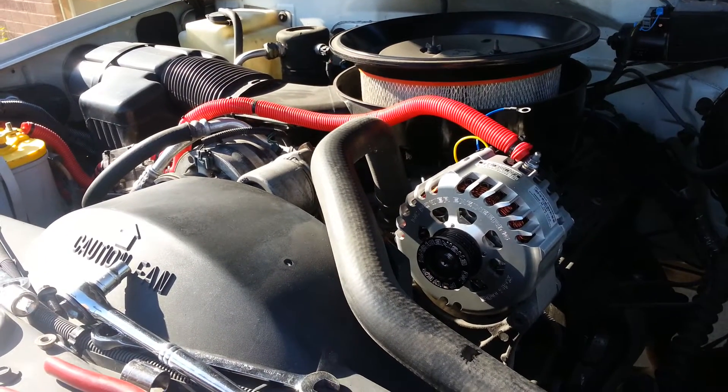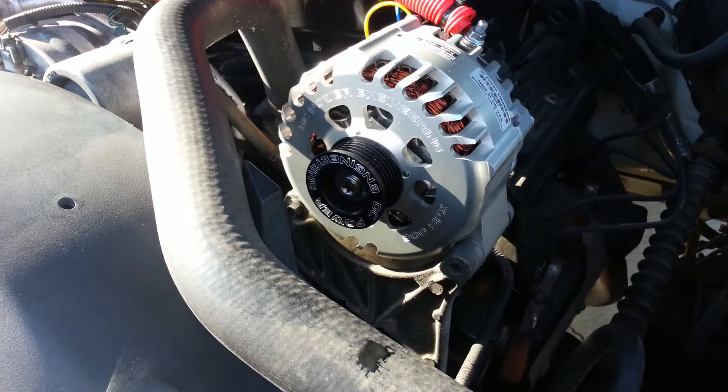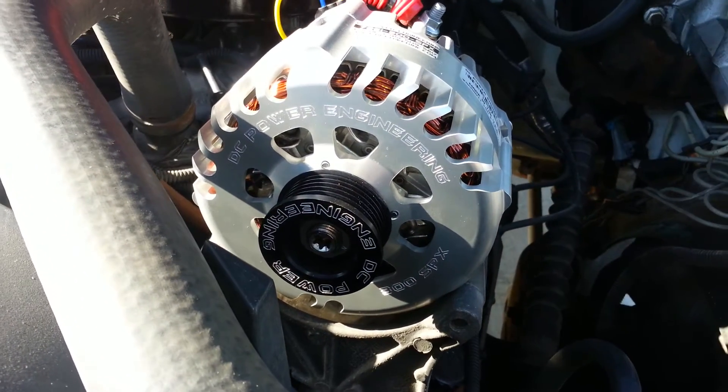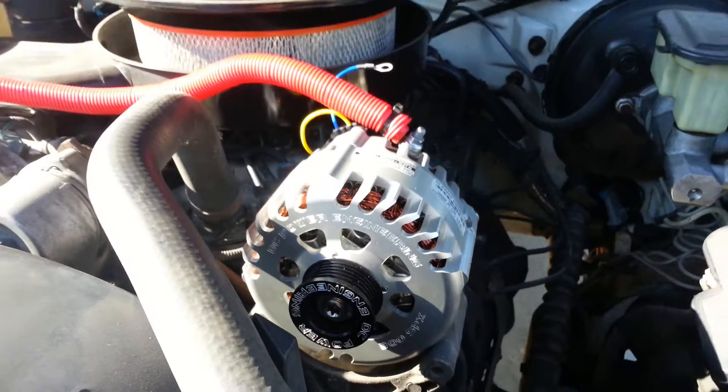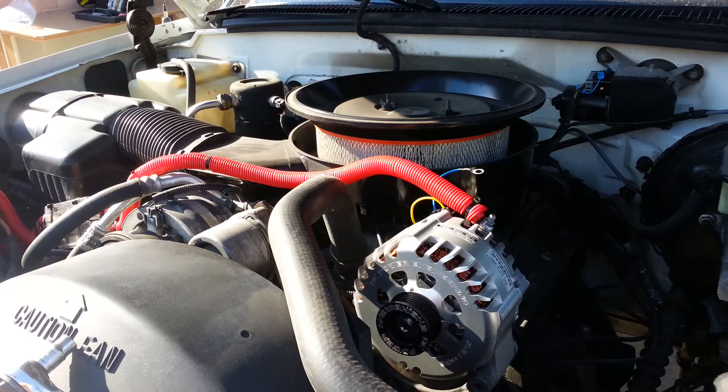I'll probably do another video, so this one won't be that long. Yeah, the 300 SPX from DC Power — that's what it looks like. Thanks for watching!